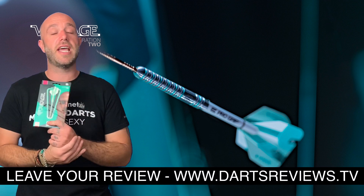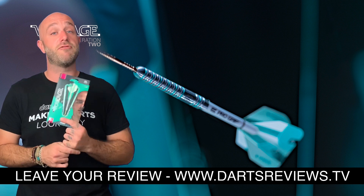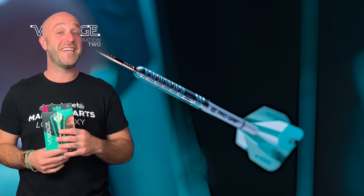If you've got a set please leave your reviews at www.dartsreviews.tv. Turn your notifications on, subscribe to the channel, and thank you all for watching. I'll see you again soon.